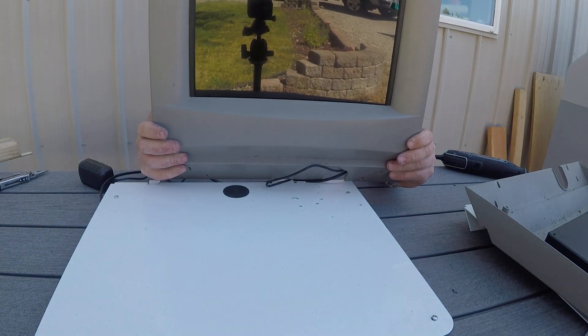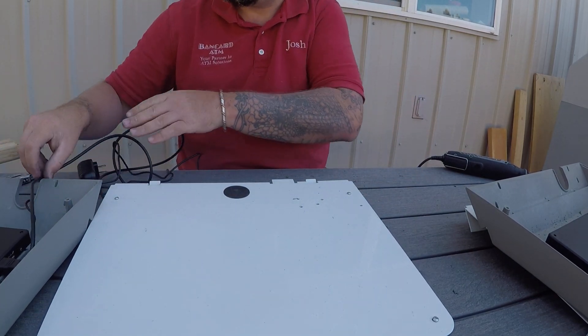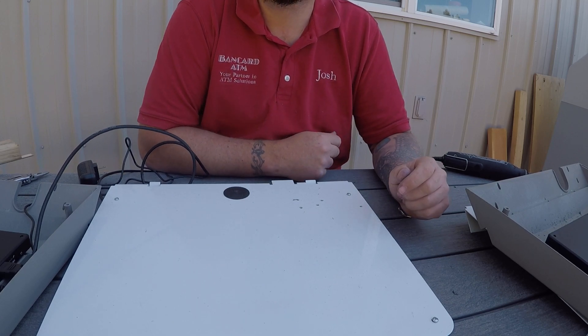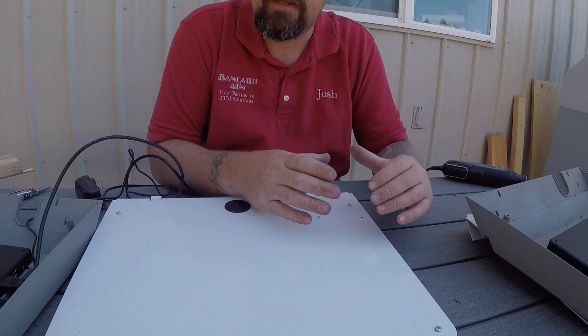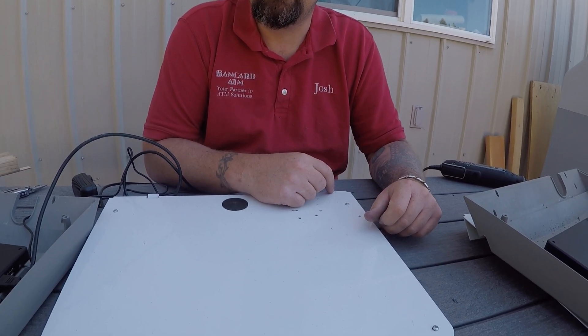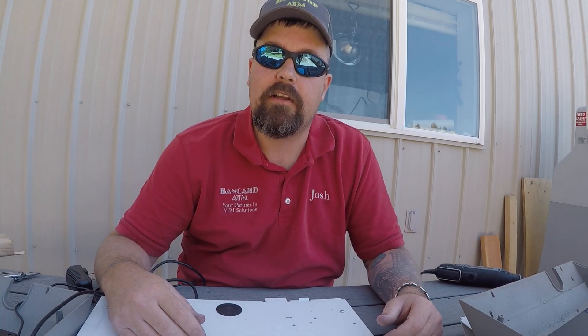Hopefully you can see that alright, but it's fairly simple overall to install. The digital ad boxes separately tap into this so that you can actually make profit selling ads on the top of your ATM.